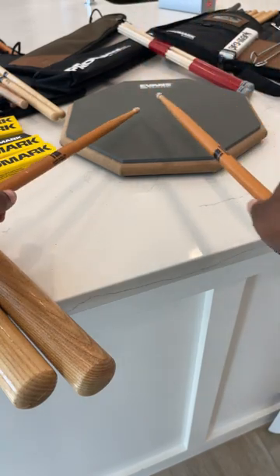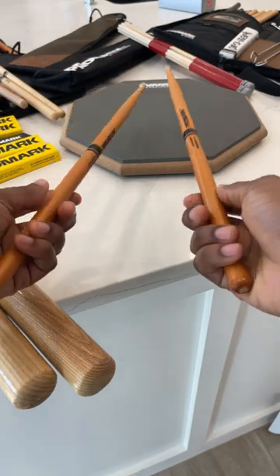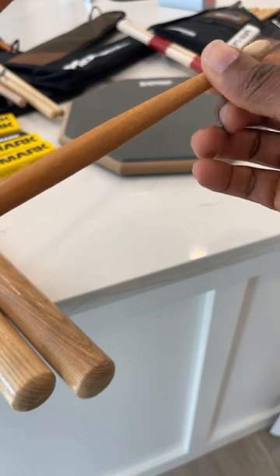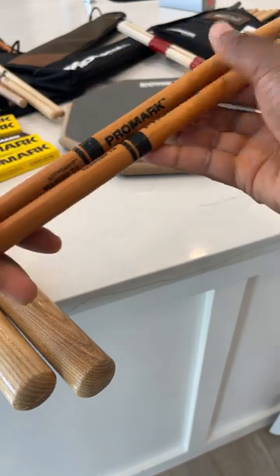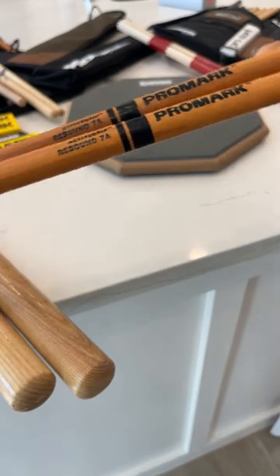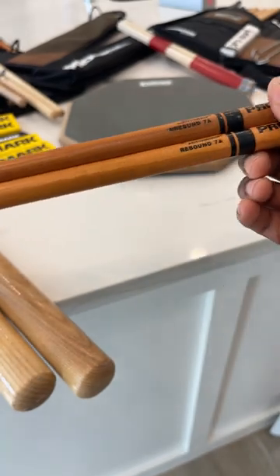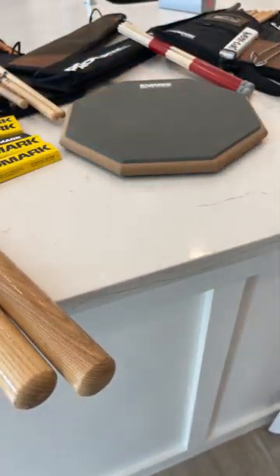I really like the way that feels. It has a good weight — I've even used it on a gig and it's not too beat up. The 7A is really nice, and the length of the stick is quite nice too. If you're looking for a recommendation for a light stick, not too heavy, a good pop-rock stick, this is it.